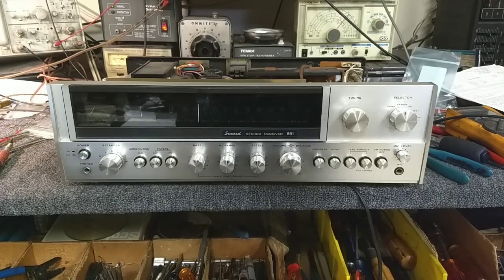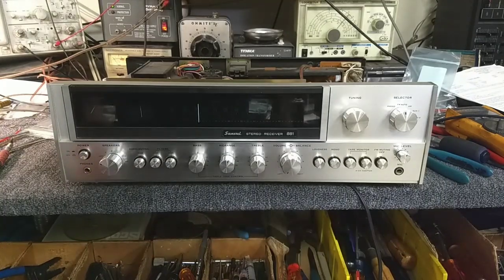Hey YouTube, J.B. Dillon. Today we're looking at a Sansui 881, and the complaint is lights up, no sound.